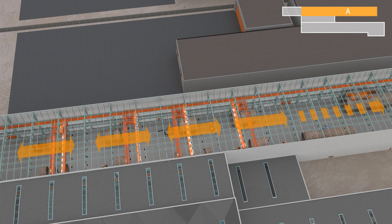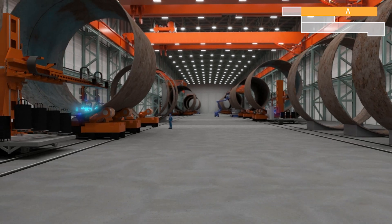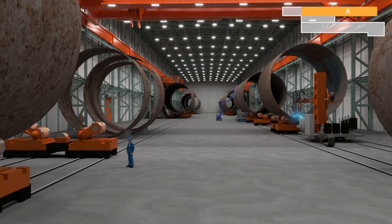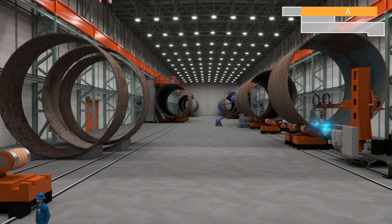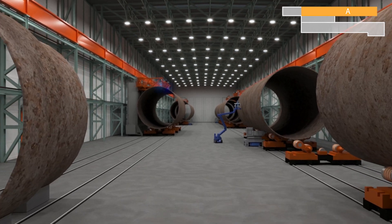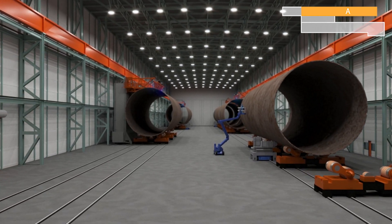In this part, the cones and cans are welded together into sections. Inside, there are two welding heads working simultaneously, doubling the capacity. The sections are now too heavy to be lifted by the cranes, and will be transported by SPMTs.